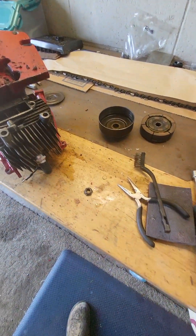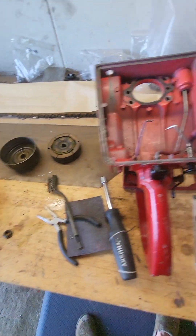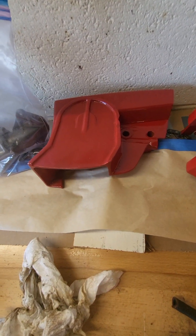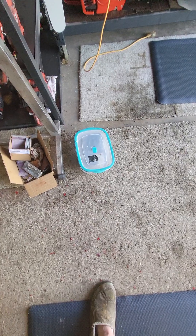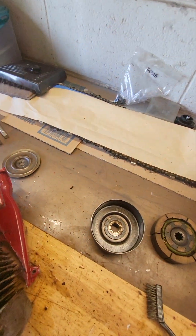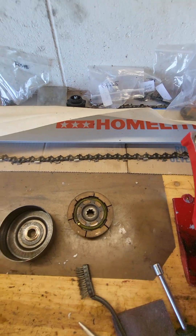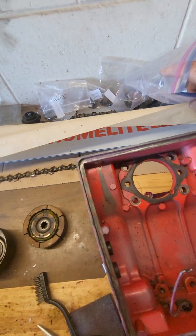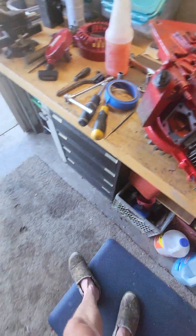This is the 2100 Super - it has the seven-eighths inch clutch, which is the big clutch. You can tell by the clutch cover, it sticks out a lot further. I've got the muffler soaking down there in some Easy Off and my parts are bagged up. This 2100 is going to get this 43-inch Homelite bar I've restored.